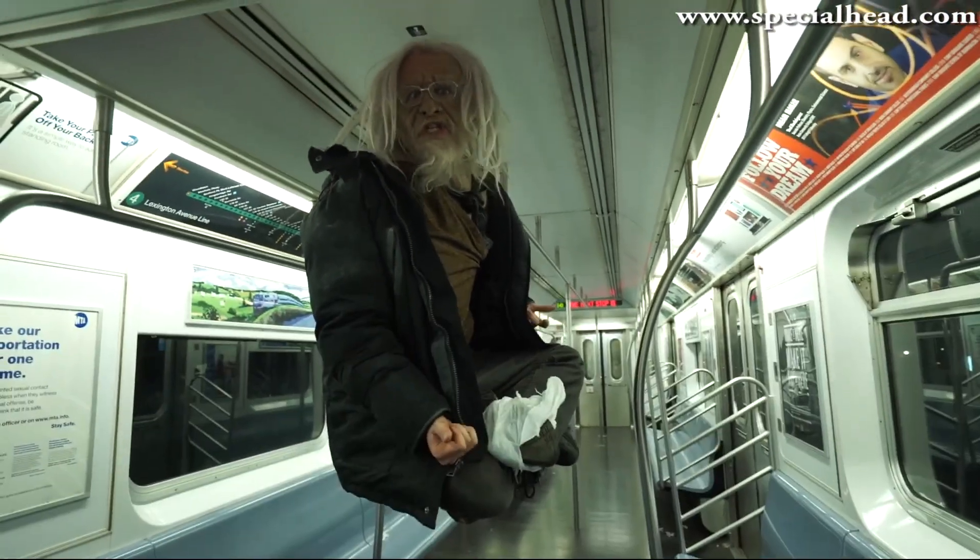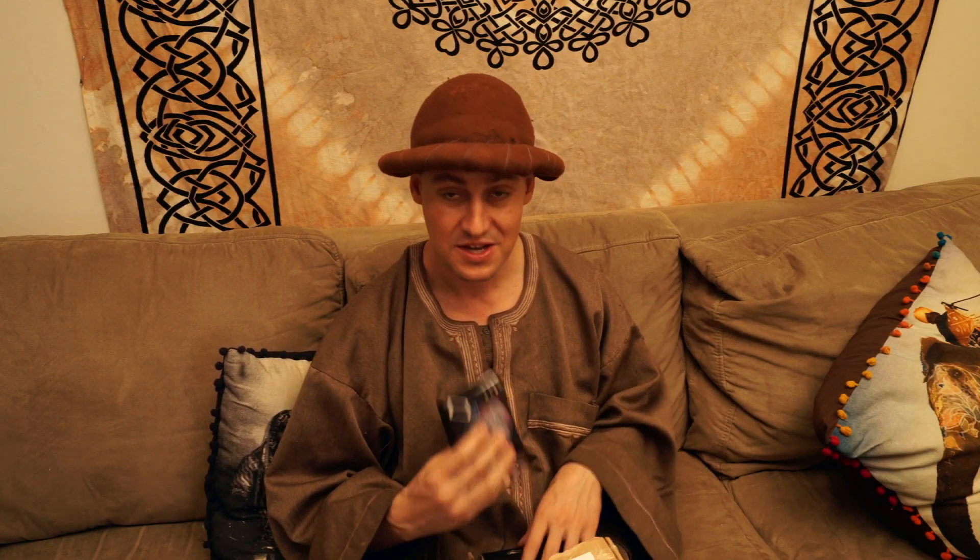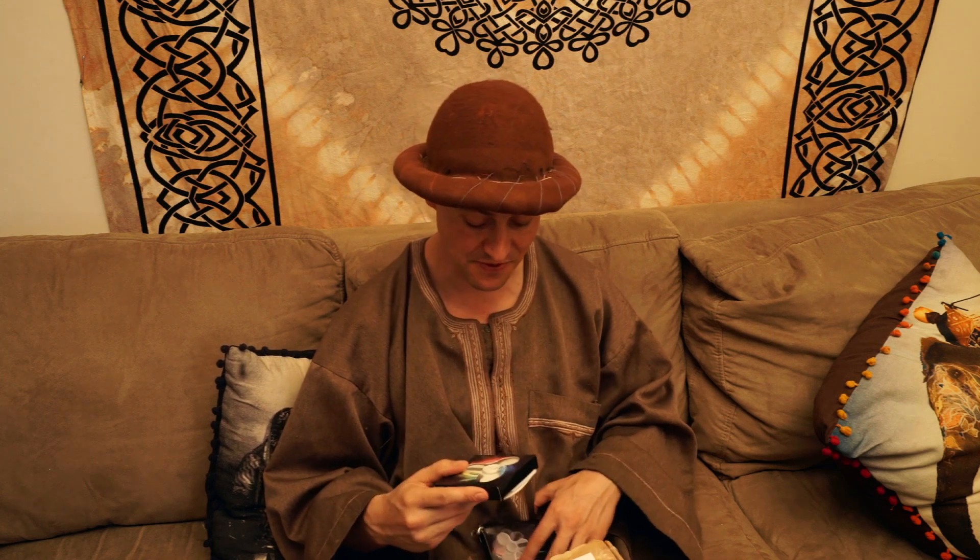Hey everybody, how are you all doing? I got a package in the mail and I wanted you to be here for the opening. I know what it is — I make things float, and because of that different companies are sending me their products and asking me to do a review and to make it float. I made fidget spinners float before, which was really awesome.